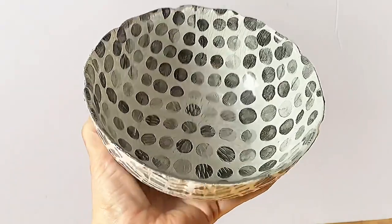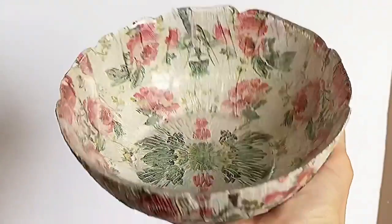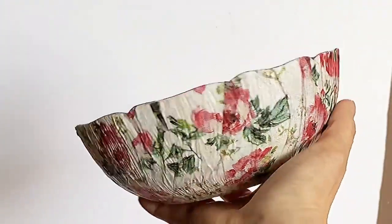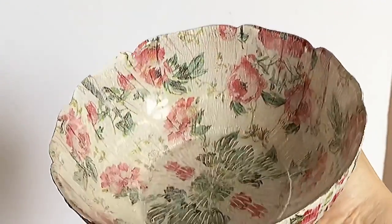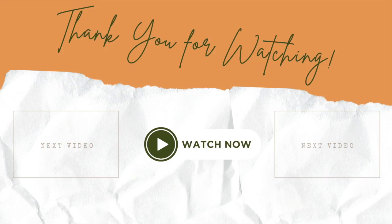I love the little scalloped edge on the bowl and the way the two napkins worked really well together. I did another one with the exact same bowl and napkins but with the rose pattern, and I love the way that turned out too. I hope you enjoyed today's tutorial and I've inspired you to try this technique yourself — thanks for watching and have a great day!